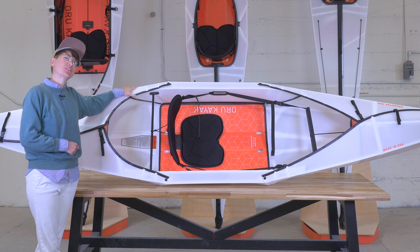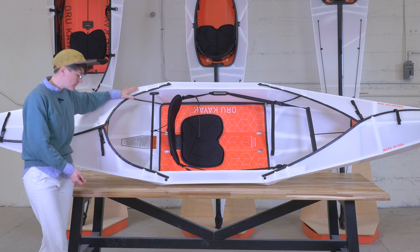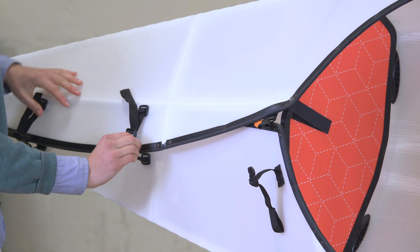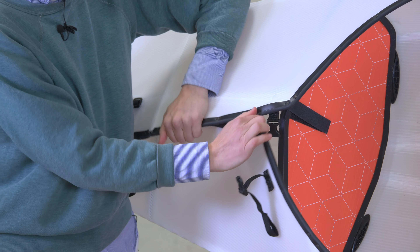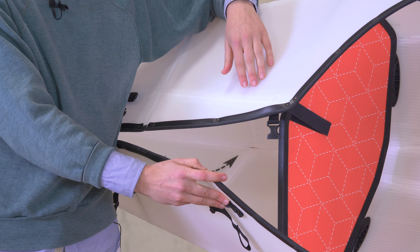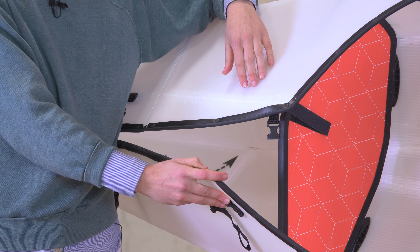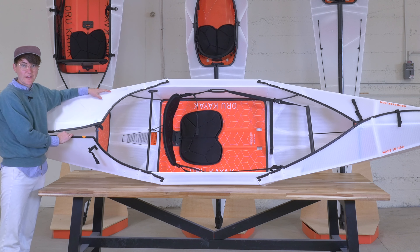Another part that adds structural integrity to our boats are our bulkheads. You can find them back here — let's take a little peek inside. I'm going to undo these side release buckles here. You'll see what we have in here is a bulkhead. This adds structural integrity to the boat, but also it is a handy way to pack your boat in a sort of organized manner. You can just open it up, stash your gear and go for a paddle.